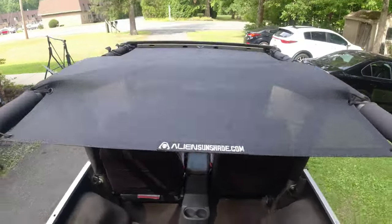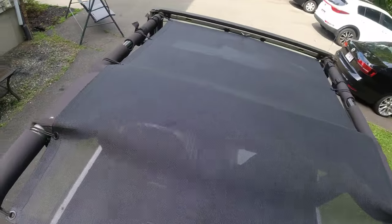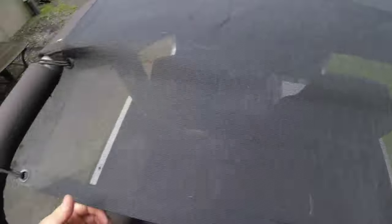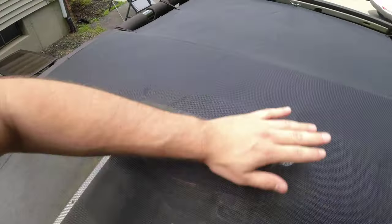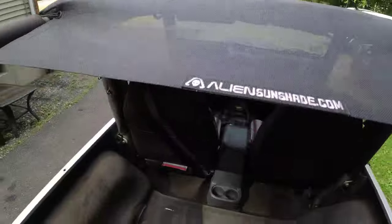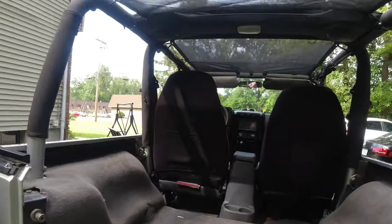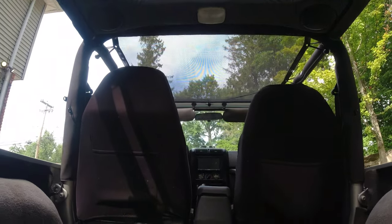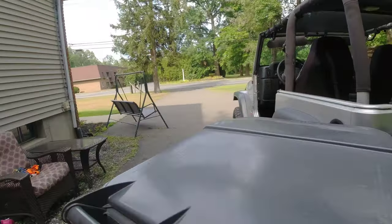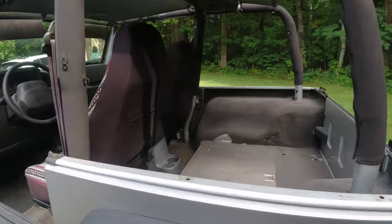View from the top — see how the bungees are on. Nice and taut. Check out the view down here.